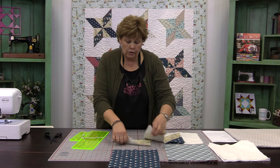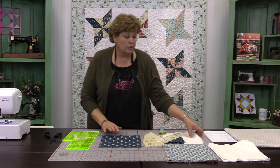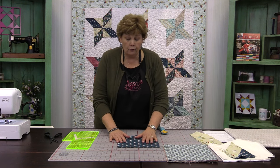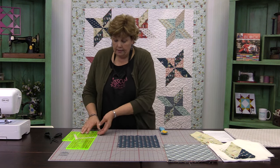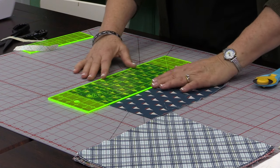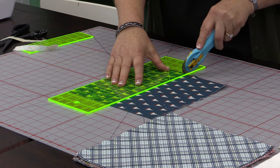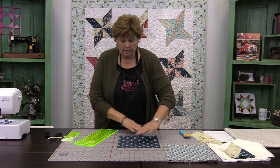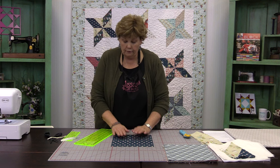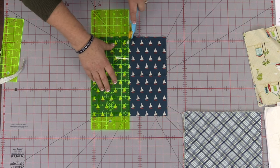Now with our last square, set the others aside for a minute. With our last ten inch square, we are going to cut that in half and in half again, making four five inch squares. Line up the ruler along the edge for a nice five inch cut, then flip and cut again. This is going to be our pinwheel block.